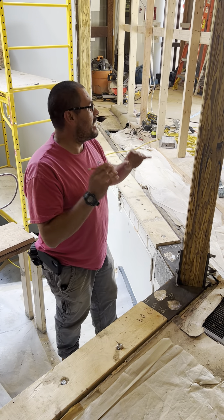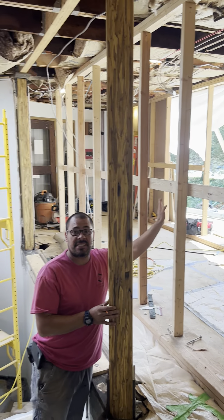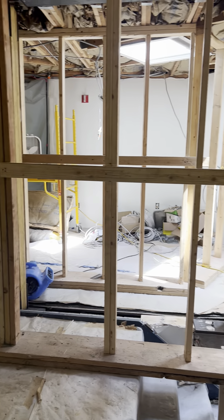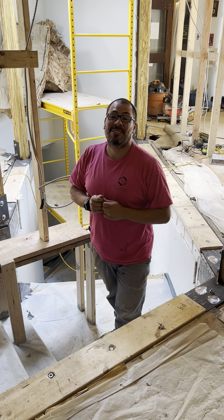I'm hoping by the next video that all your support walls here — this is temporary, all this is temporary — will be gone. That's going to be the next video. Thank you. Talk to you soon. Bye-bye.